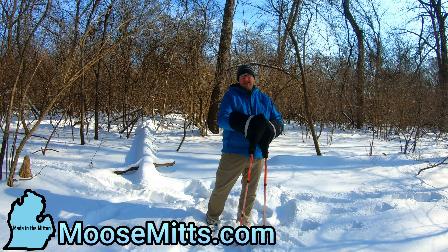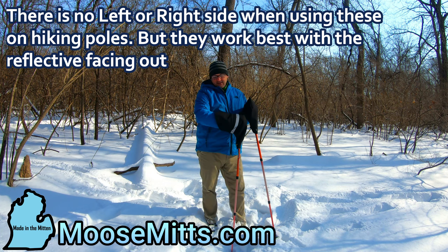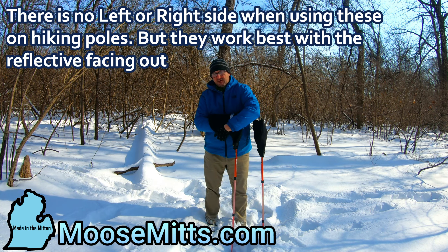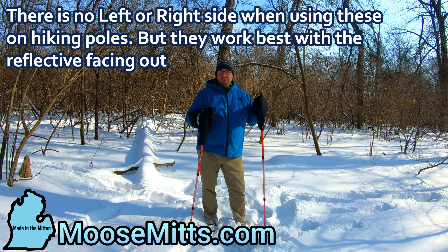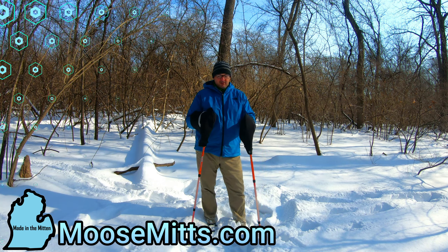There is no left or right side necessarily when you're using them as hiking poles. I tend to use the eave portion on the outside, so that if I am hiking in a snowy, snow-piled condition where there's lots on the branches, I can brush it off and keep moving.